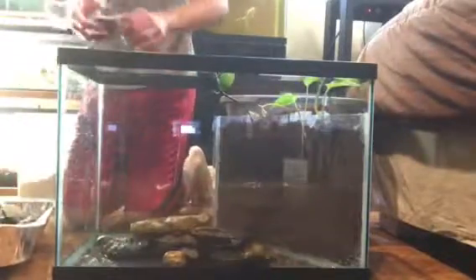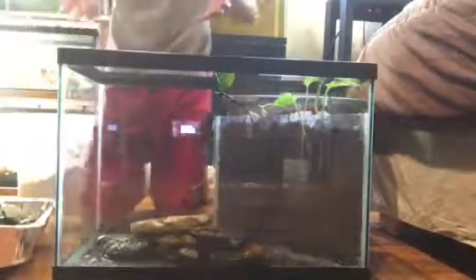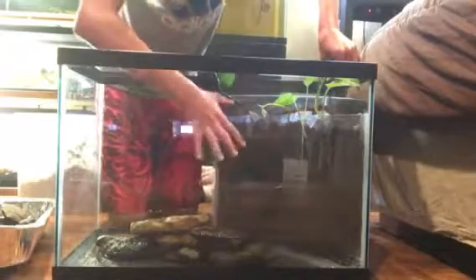Now what I'm gonna try to do is the scape, but I'm gonna time-lapse it because if I don't, it's gonna take forever. My plan is having the rocks start here and then kind of build up to here.